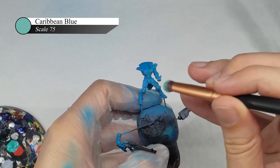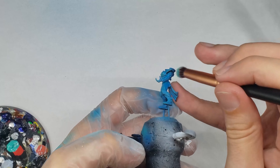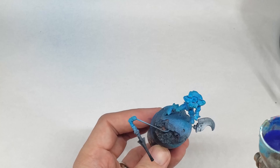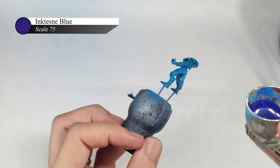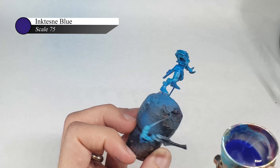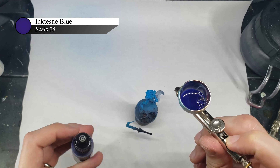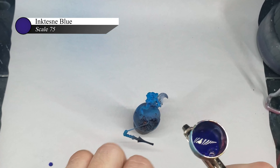I really don't enjoy edge highlighting as I find it tedious and boring. I generally avoid it by using a technique such as sponge chipping to add texture and definition to my model's armor plates. With Eldar though, I don't feel like that battle-worn and beat-up appearance is appropriate for their aesthetic, so I turn to drybrushing. For all my drybrushing, I use cheap makeup brushes from the local drugstore, and in this case I use a shorter, firmer brush to make sure I have more control over where I'm putting my paint. I lightly drybrush Caribbean Blue over the entire model and make sure to pick out all of the edges of the armor plates.